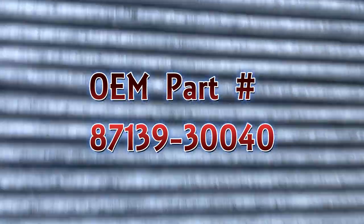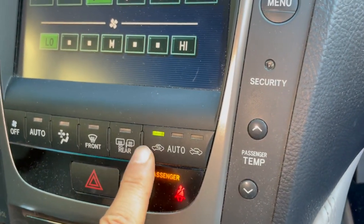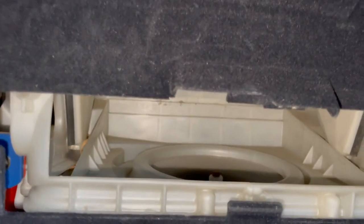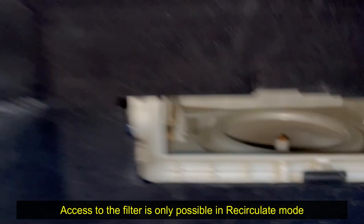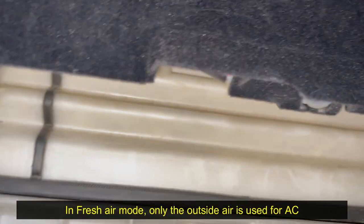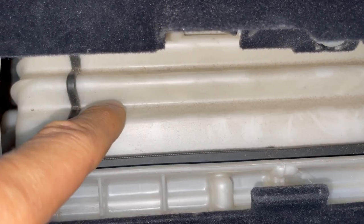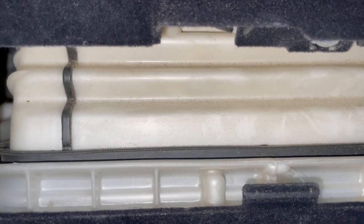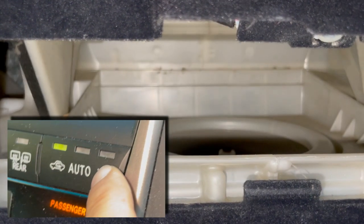It doesn't look too bad — I was expecting it to be much worse. Let me show you why it's important to have it on recirculate to be able to remove the filter. Right now this is on recirculate mode. I'm going to switch it to fresh air, and you can see this housing comes down — this prevents the interior air from coming in and takes all the air from outside. If I press recirculate you can see that door opening again.